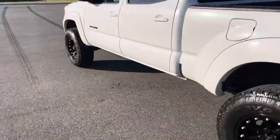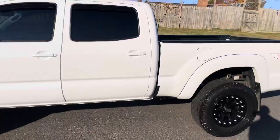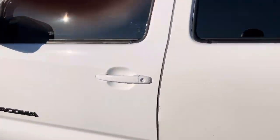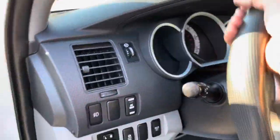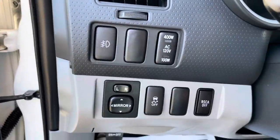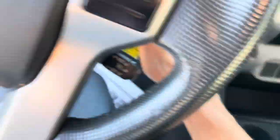It runs and drives awesome. It's an awesome truck — four door, full door. We'll go inside quick. Interior, backup camera — let's check it out. All your gauges, buttons, and features right there, and your push button for four-wheel drive right here.